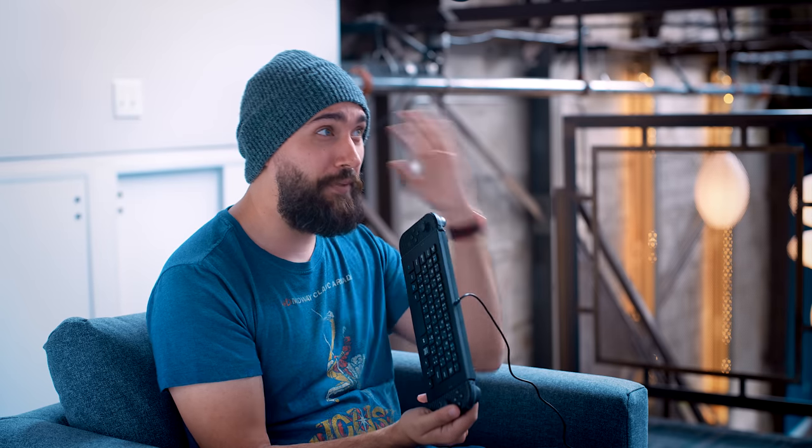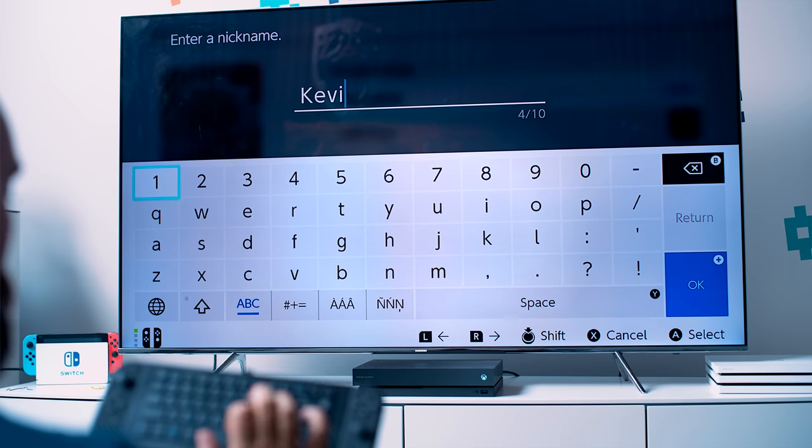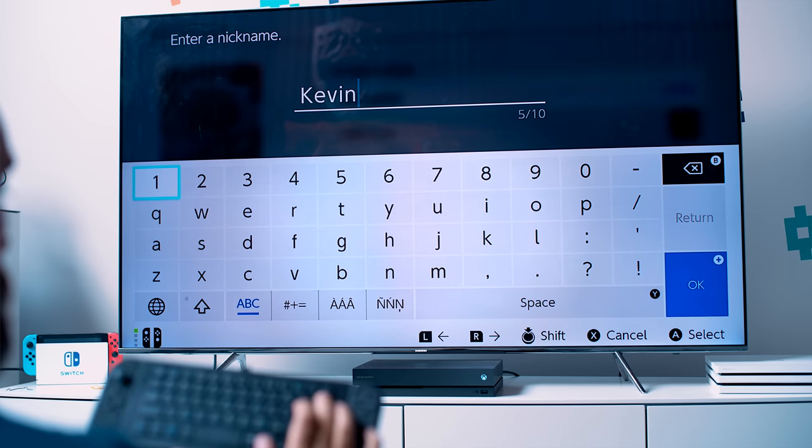So obviously this isn't gonna be the most in-depth test in the world. I'm just going to find a place where I need to enter text and try using the keyboard instead of the pop-up one on the Switch. So I'm just gonna go to my user settings and mess with my name. And yeah, that's a working keyboard. That was easy.